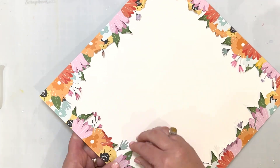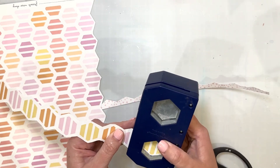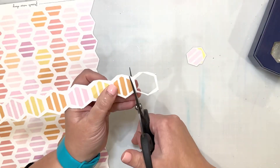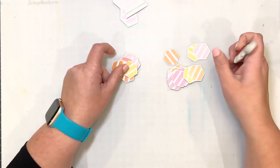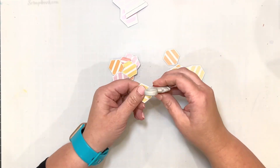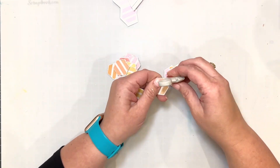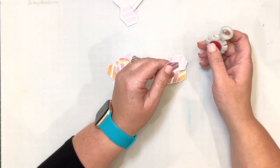I took it and adhered it down to a piece of white mixed media cardstock, so that I can put some things on the background using products from some past color kits. Here I'm cutting out hexagons — I'm going to be building kind of a honeycomb background because I did use the phrase 'busy being a great dad,' so I'm building a honeycomb background to go along with that bee theme. I cut out all of those hexagons, punched them out, and distressed the edges. Fussy cutting is my main technique on this layout.